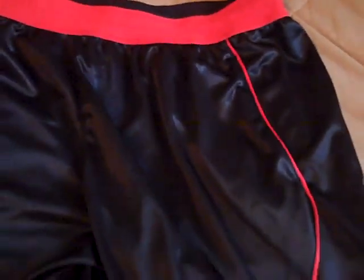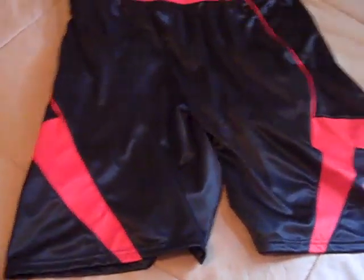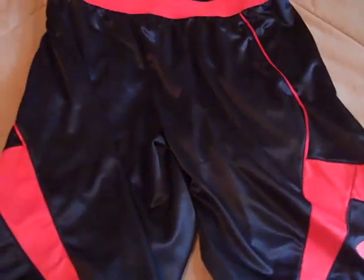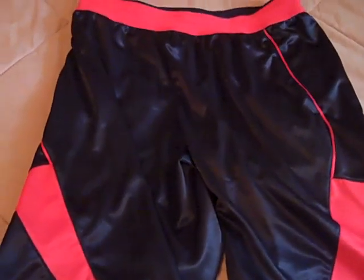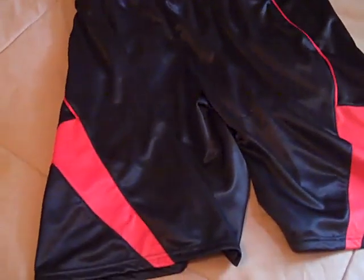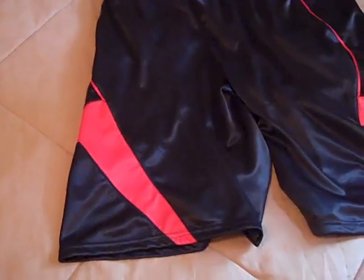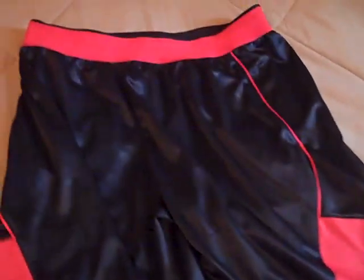I got a size extra large in these — I always wear an extra large in Under Armour shorts, so there's no real size difference between these and any others. As I was talking about before, I didn't know how I'd like the 12-inch inseam. These shorts retail for $35 and come in a couple of different colors. I really do like these shorts, and I might pick up another pair — you'll probably see that in a pickup video on my second channel.